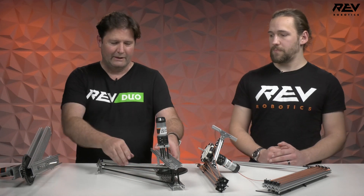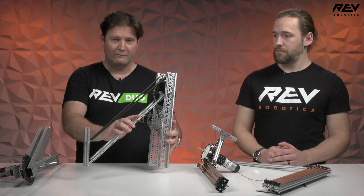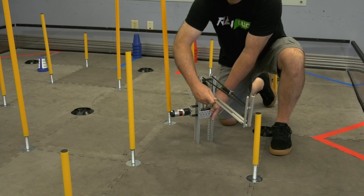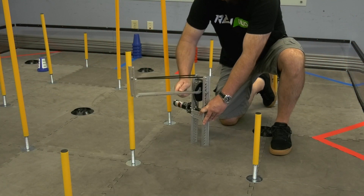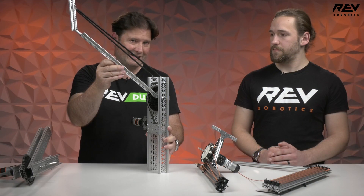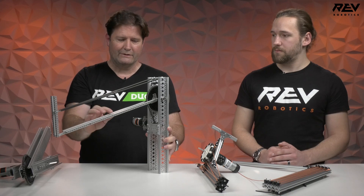Another option to look at is the tried and true four bar. We've shown you this in years past — it's a great design. It can get quite high, and possibly not to the highest unless you put another extension on the end of it, but it's another good consideration for this year's game.